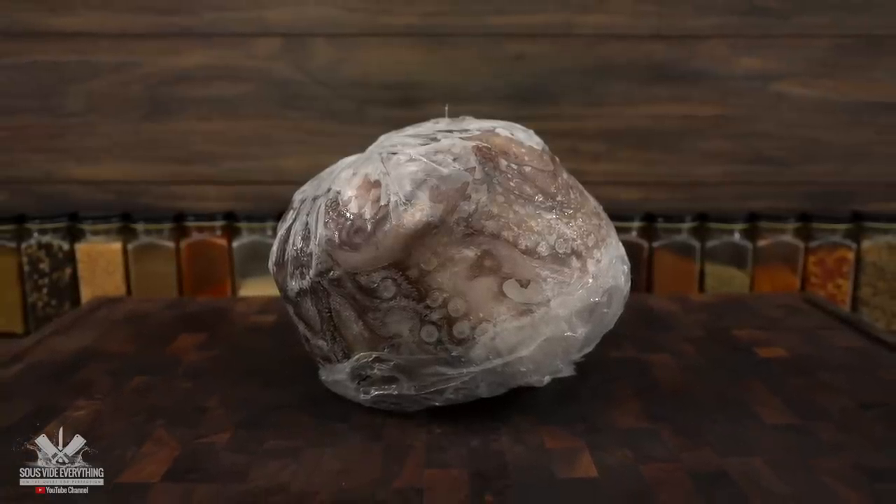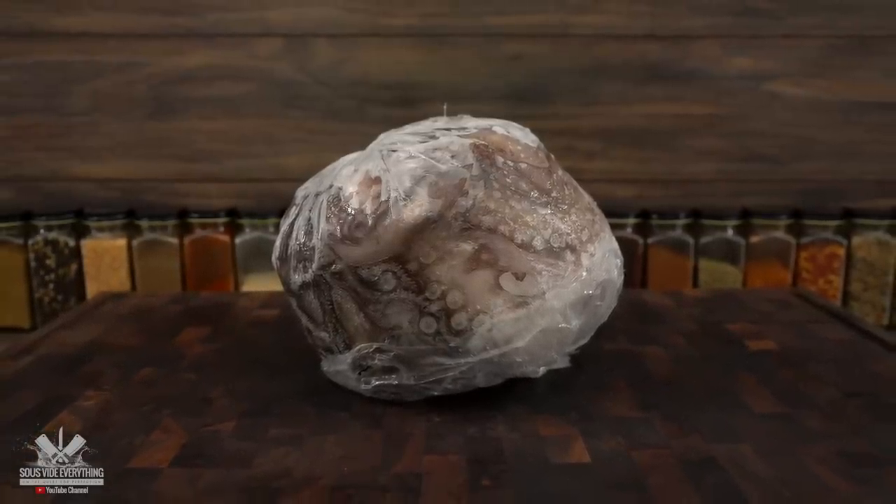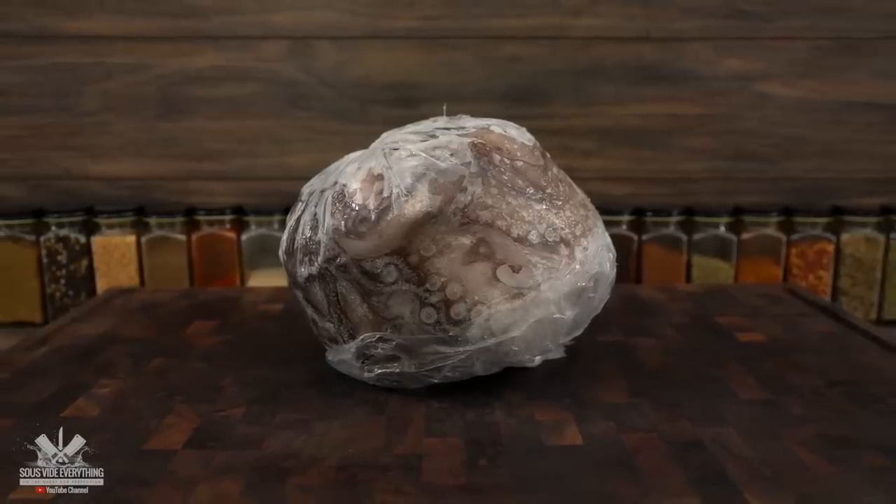For today's cook I'm going to be cooking this 10-pound octopus, which is completely frozen, and the first thing we've got to do is defrost it.